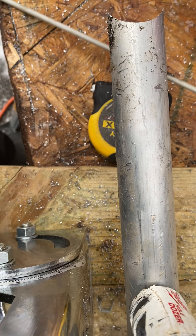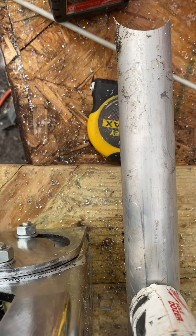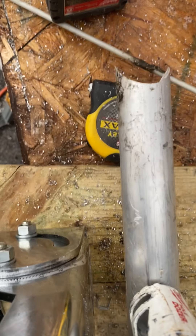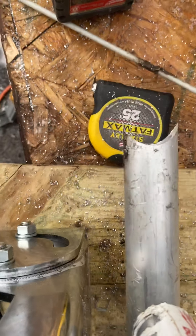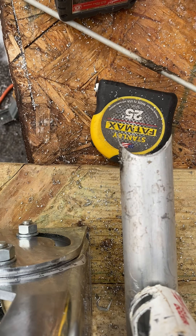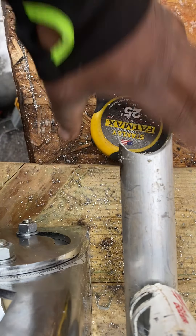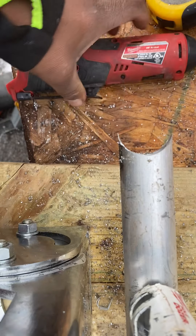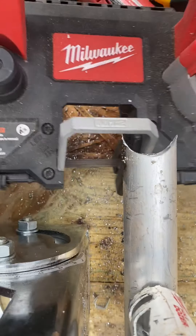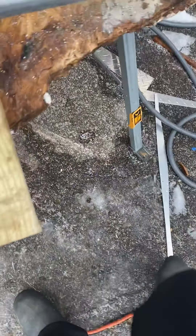Let that rest there real quick. Let's do it. I got my portable band saw, we'll cut a piece of this off, come over to the end.